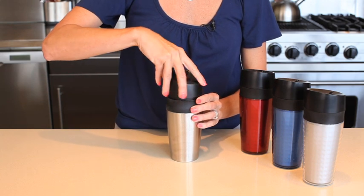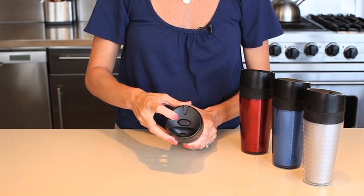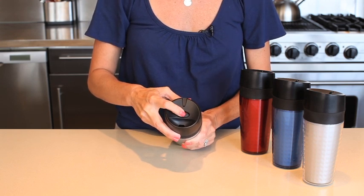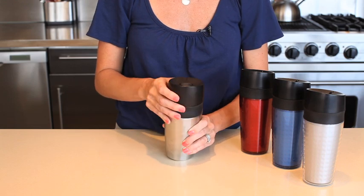The one button open and close mechanism includes a colored indicator ring so that you know when your cup is sealed and, more importantly, when it isn't. The button features an audible click based on user feedback — testers liked hearing the activation of the seal on the drinking spout.